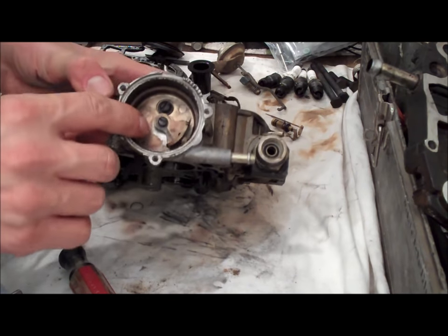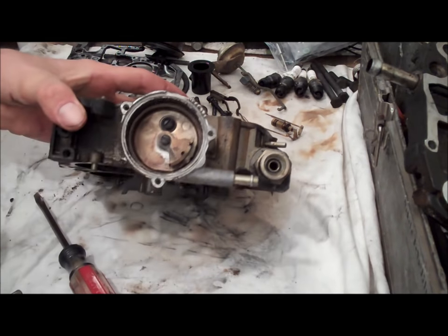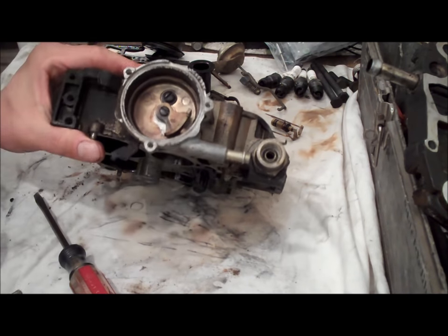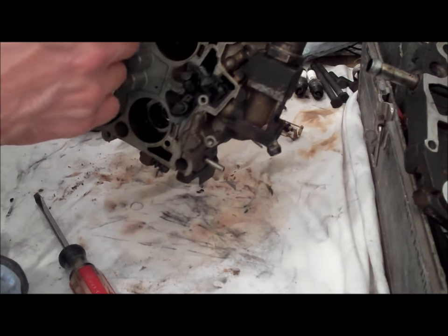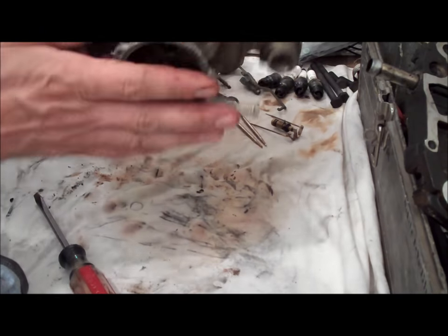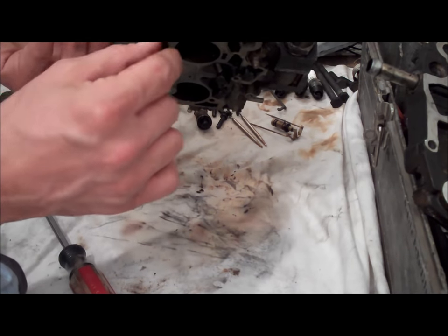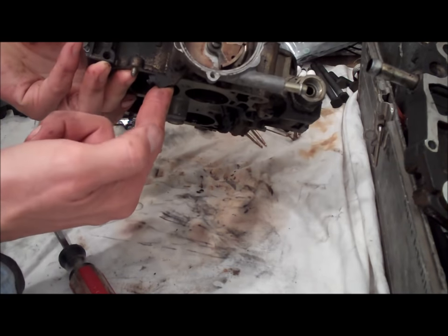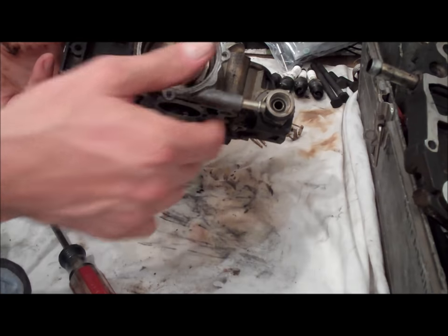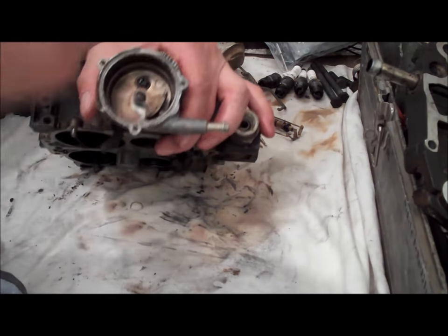There are two screws in here — the center screw you don't have to mess with. The top screw is what holds this housing onto the carburetor. You don't have to remove the housing, but there is a seal behind there which I'm going to replace. This part gets a little bit complicated because you have all the choke mechanism in here, so just pay attention to how it comes apart. When you do take it apart, remove the screw and take it apart — hold it like this so everything comes with it.